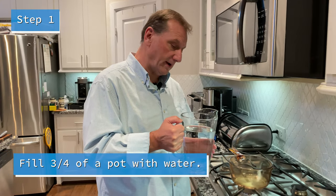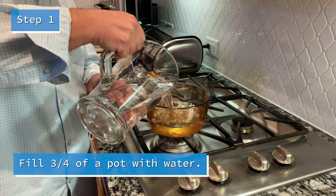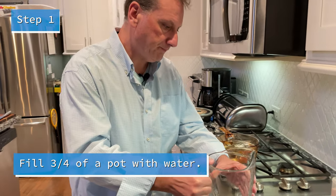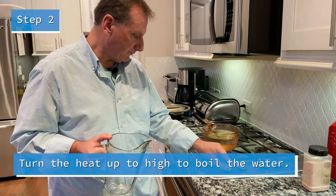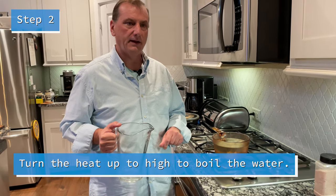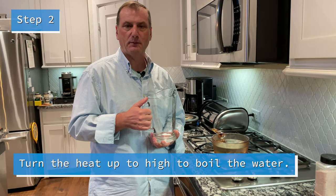We're going to pour the water right here to boil. We'll fill the water up and turn it on high. Then when it's boiling, we're going to wait a little bit to put our eggs in there, but gently.